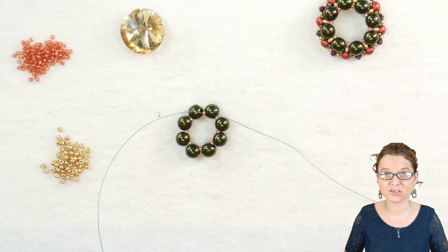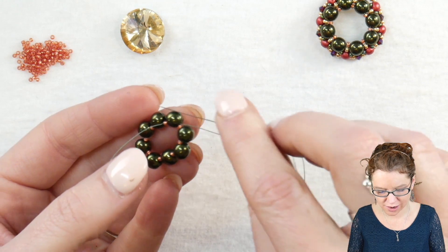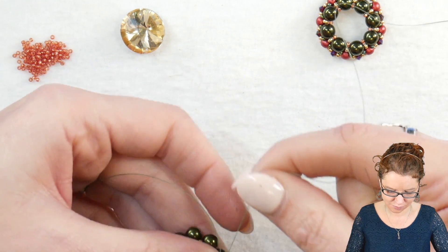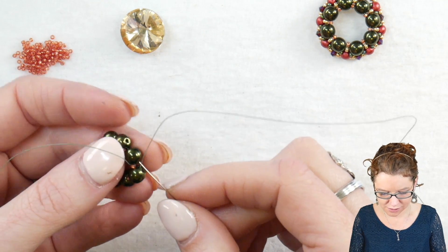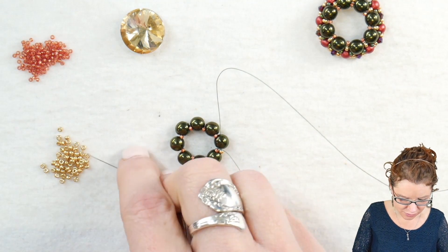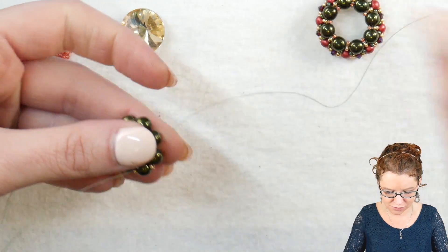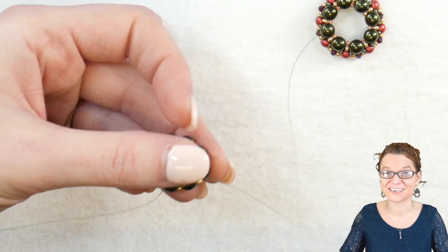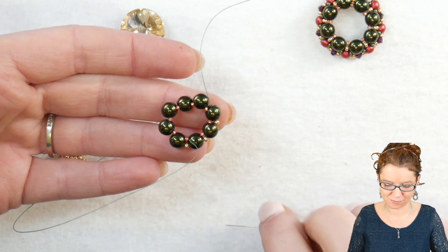Make sure that is nice and tight. I'm coming out of that first hole of my round trio, and I'm going to jump up into the second hole, going in the opposite direction through that second hole. Now I'm picking up my 11-0 in between each one of my round trios. We're going to make our way around the wreath, adding our second row, continuing until we're back to where we started — just adding an 11-0 in between each round trio.